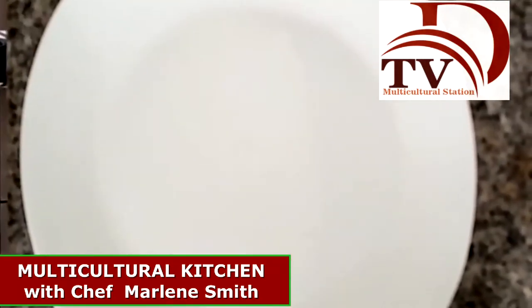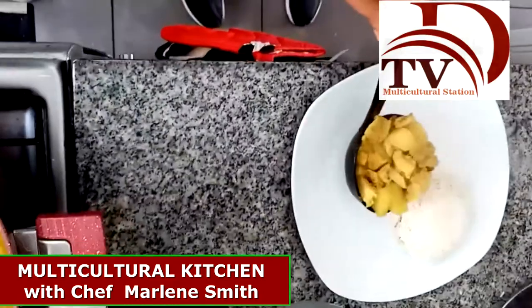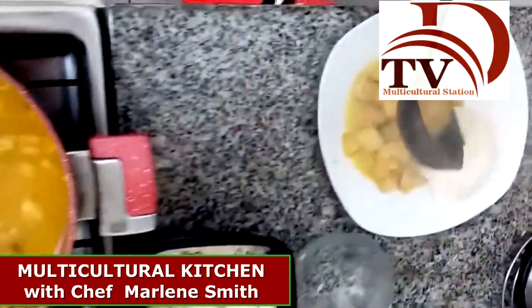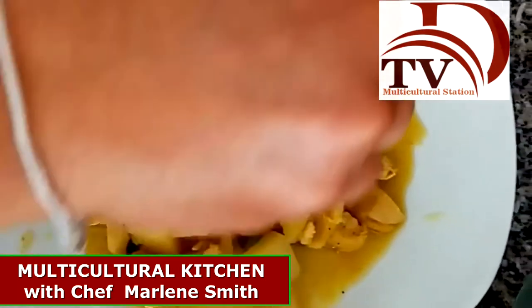Now that our Kaukau is ready, it is time to plate. We are going to put some rice here, and some Kaukau over it. Don't forget to put a little bit of the juice as well. And finally, some chopped parsley to decorate.